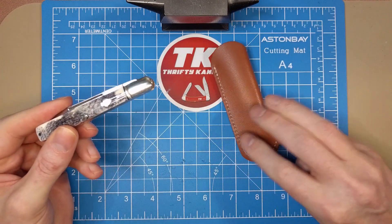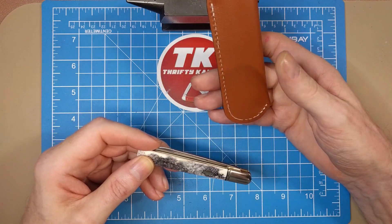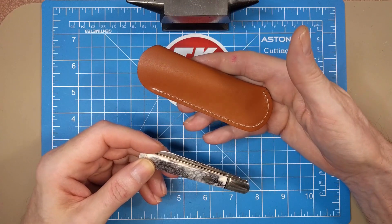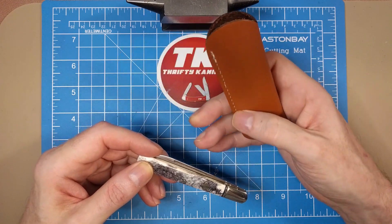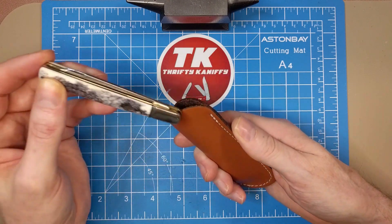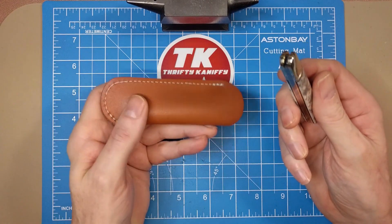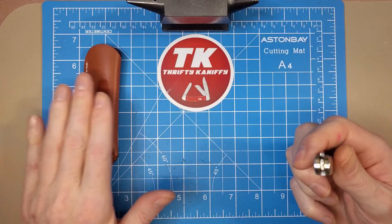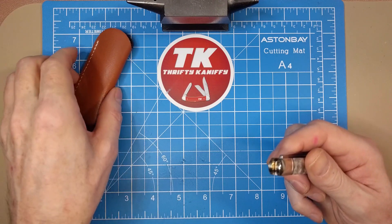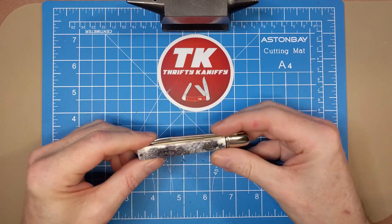I actually think this slip from Chicago Knife Works is probably the best fit for this knife — model number SH1169, costs about $2.33. A lot of other slips are just too broad for this narrow knife, but this one is nice and slender and the knife just shakes right out with no problem. So SH1169, the Sheath Brand slip, is my choice for carrying this one.